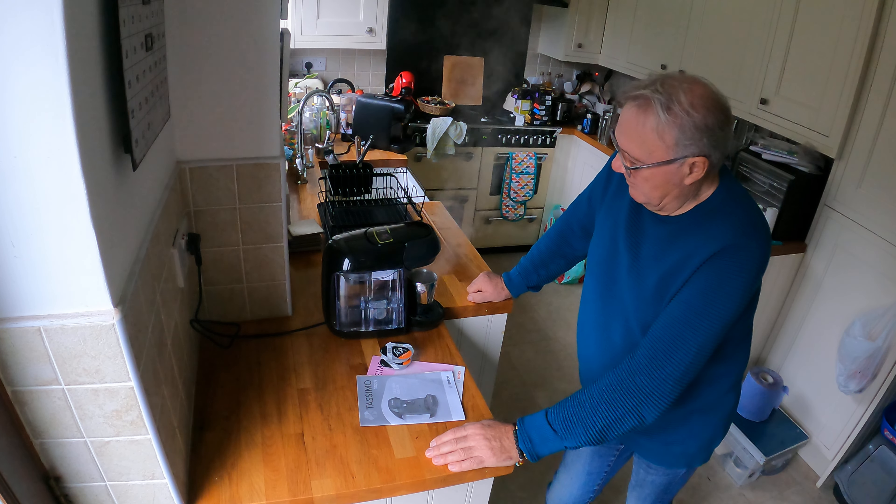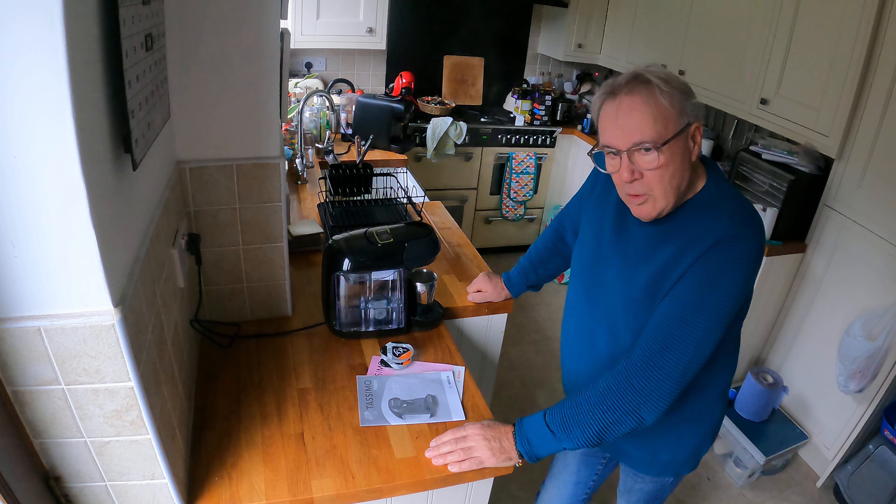I'm just wondering if the mug's going to overflow, because I normally put a jug under there to do this.